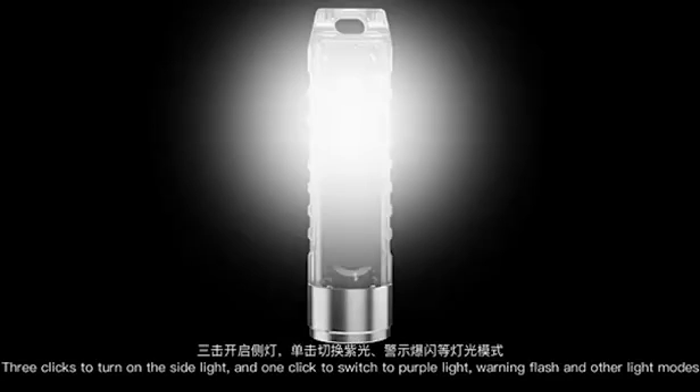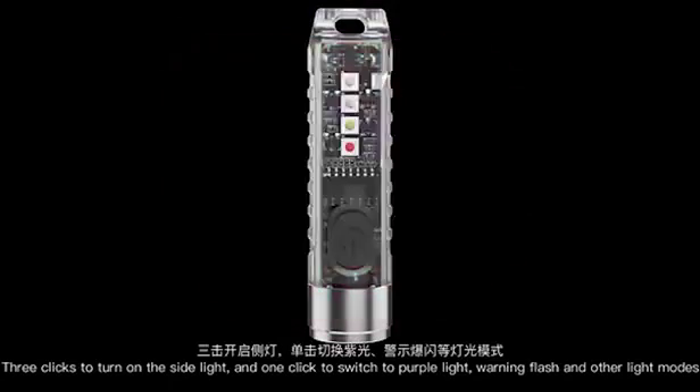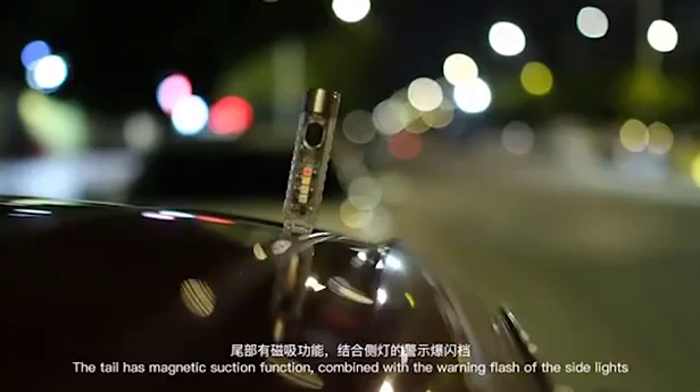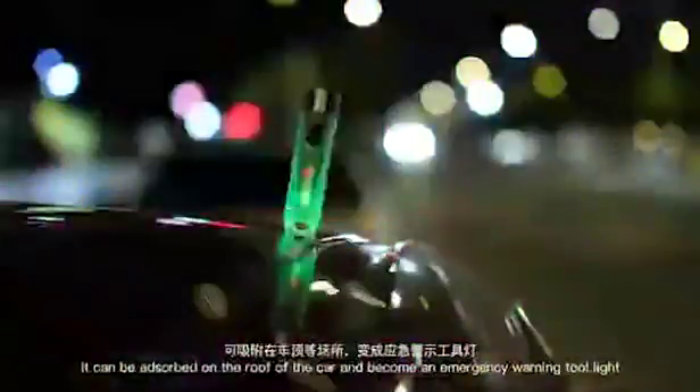Three clicks to turn on the side light and one click to switch to purple light, warning flash, and other light modes. The tail has magnetic suction function combined with the warning flash of the side lights. It can be absorbed on the roof of the car and become an emergency warning tool light.